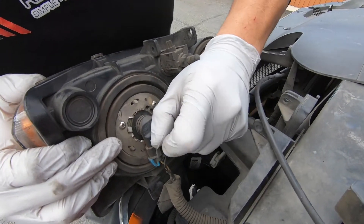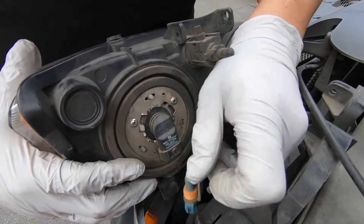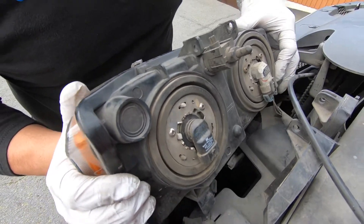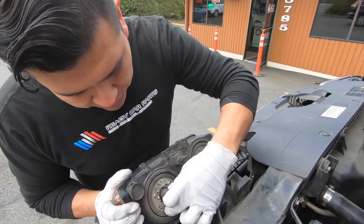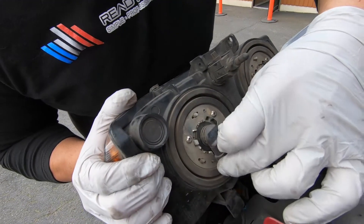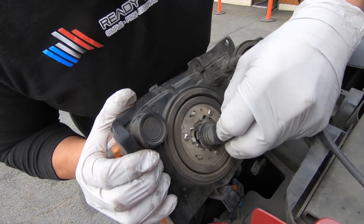The first thing you want to do is pull on this clip and gently pull by the wires down. Make sure you don't let it sit on here or tilt it a little bit so that it doesn't fall off. You want to disconnect.